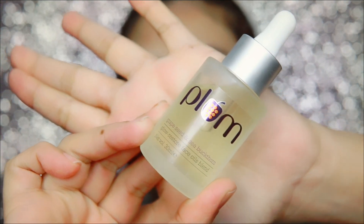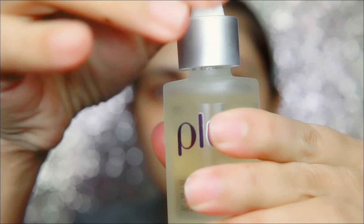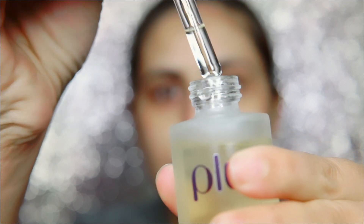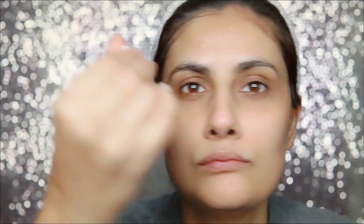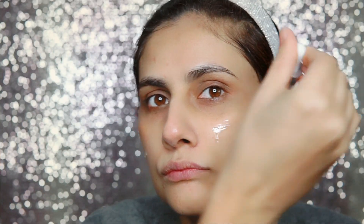Now let's follow the third step — moisturization. Here I am using Plum Grape Seed and Sea Buckthorn Facial Oil. These days I am in love with facial oils and discovering different ones. It has got great reviews — 5 stars on Amazon. I also want you to give me recommendations for facial oils I should try. I am thinking of trying Moringa oil next.